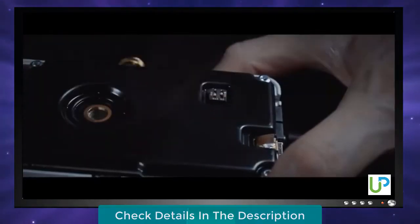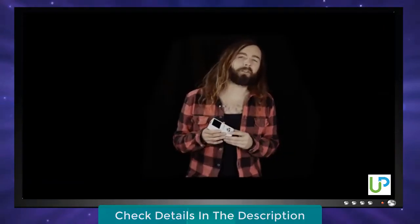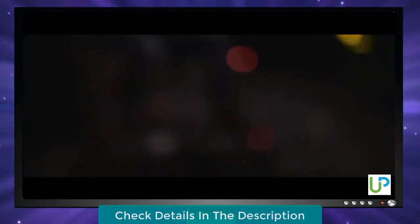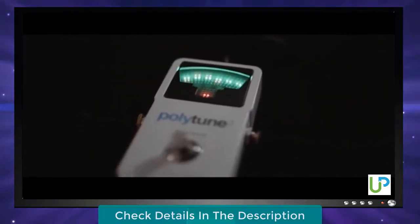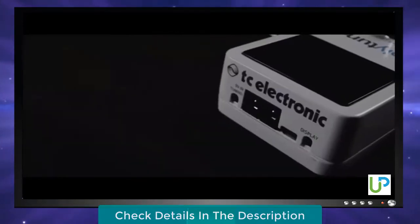Keeping with our philosophy of letting you decide, PolyTune 3 still has its original true bypass circuit as well. Whether you want to use one or the other is totally up to you. Try out both and let your ears decide which mode works best for your rig. Should the needle point toward Bonafide Buffer, you even have the option of choosing an all-new always-on mode where PolyTune is running non-stop, feeding you tuning information 24/7 regardless of whether the pedal is muted or not.